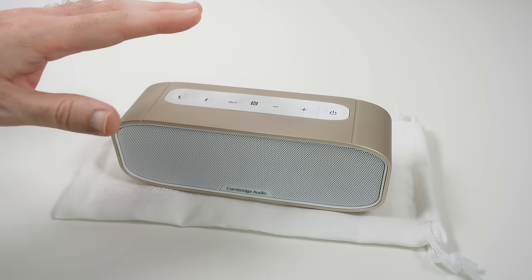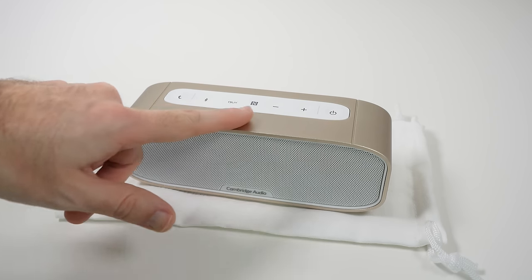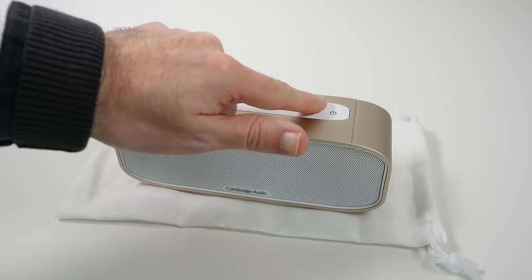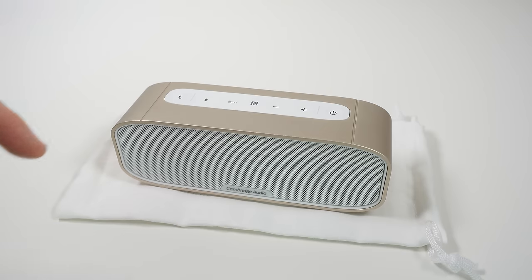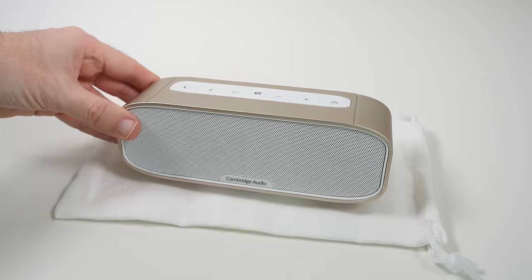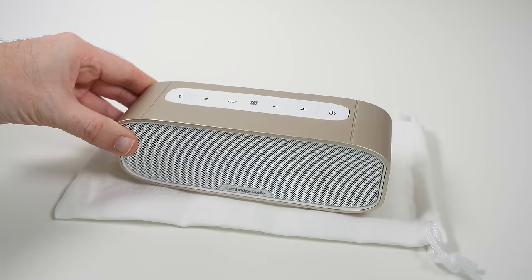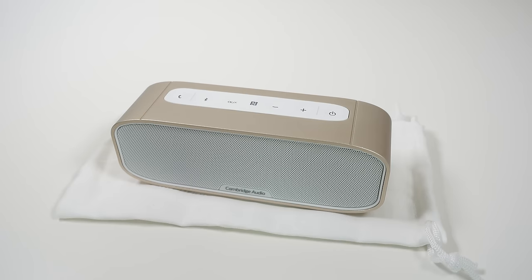I was really pleased with it, and the things that stand out for me, apart from the audio quality, is the build quality and the way this top panel is integrated. It is those tiny little attentions to detail that make something stand out from the crowd. This is the Cambridge Audio G2. Thanks very much for watching — please do hit that like button, subscribe, check out the links in the video description, and I will see you all in the next one.